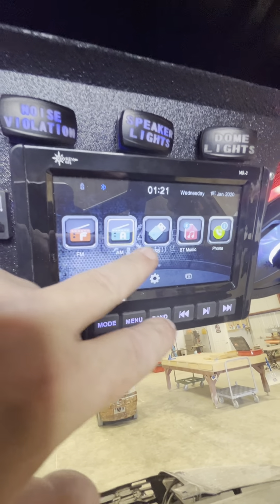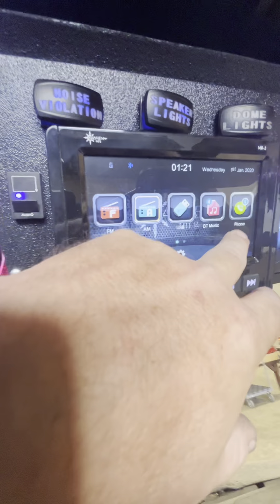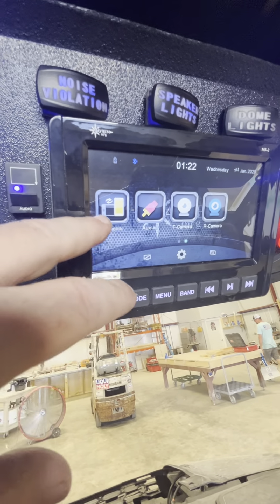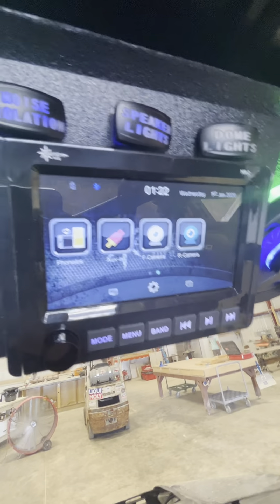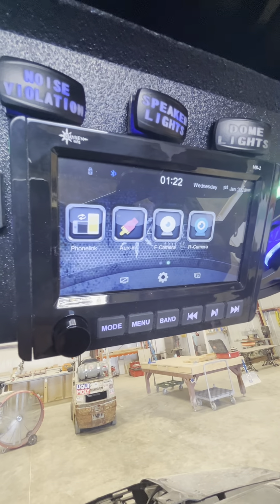You have FM, AM, USB — which is right here — Bluetooth music, Phone Link, and then the phone. Auxiliary input, front and rear cameras. So you can run dual cameras, and you can watch the cameras without interfering with music as well.